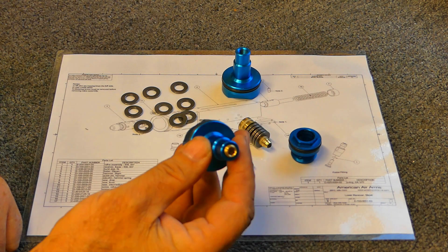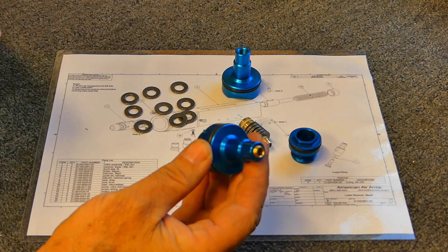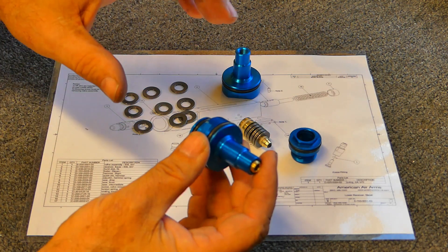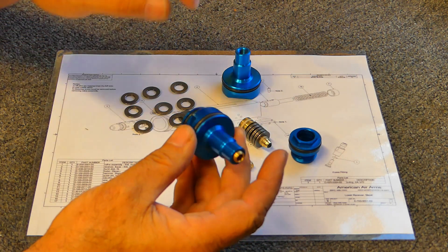This regulator is unique to the EVOL. It was designed to work with the EVOL, so it's not generic in any way. It won't work in any other guns. It's designed to fit the EVOL receiver and the EVOL tube.